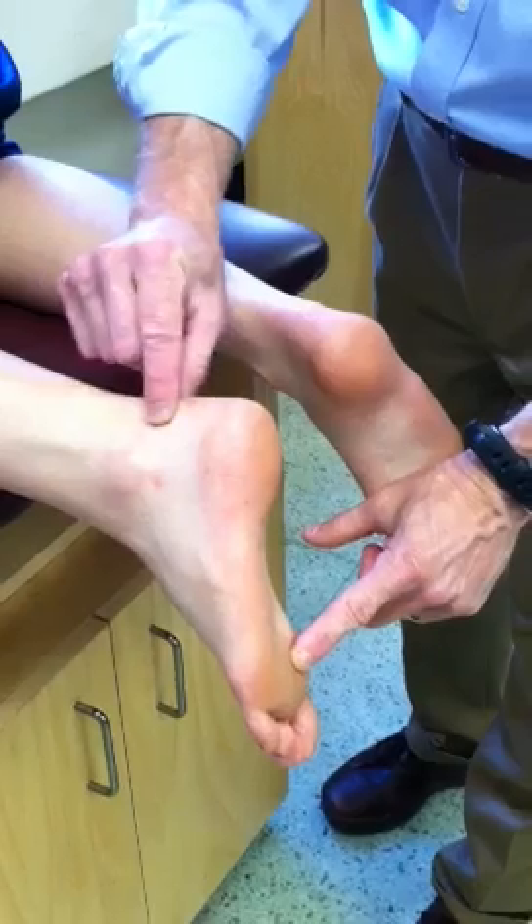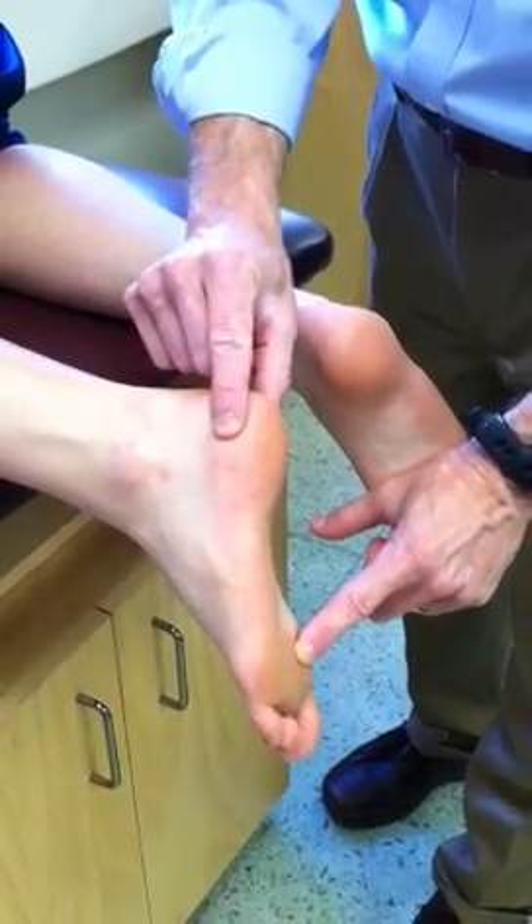Posteriorly, we have the Achilles tendon. The Achilles tendon attaches to the calcaneus.